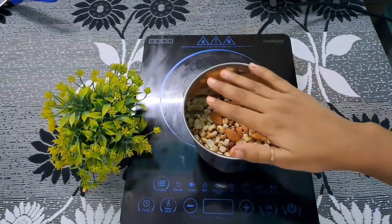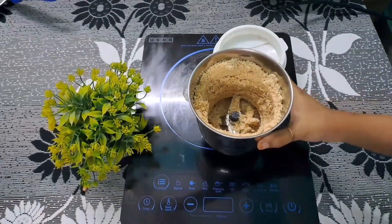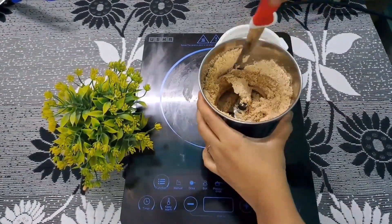Now we will grind it properly. With it, you can add some kaju or badam. I have used it properly. Now it is good.